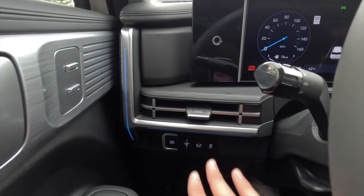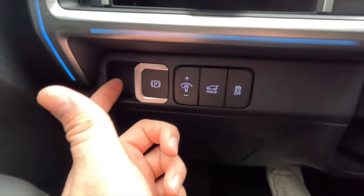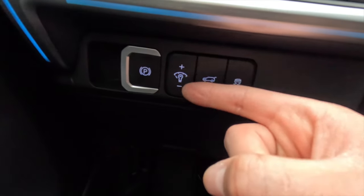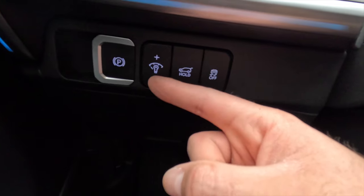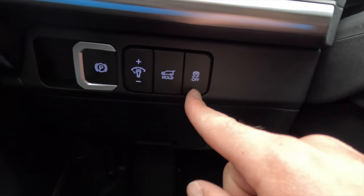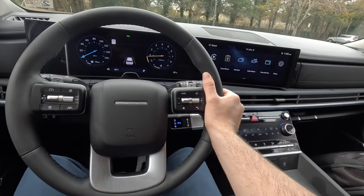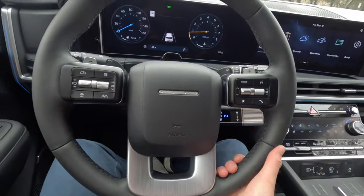There's ambient lighting along the A-pillar area with several colors to choose from, plus an HVAC vent nearby. Pulling out on the parking brake lever engages it; to release it, press the brake pedal and push against the lever. The plus and minus buttons brighten and dim the gauge cluster and backlit buttons. Press and hold one button to open or close the power liftgate remotely. The button on the far right toggles traction control on or off. The steering wheel is manually tilting and telescoping.